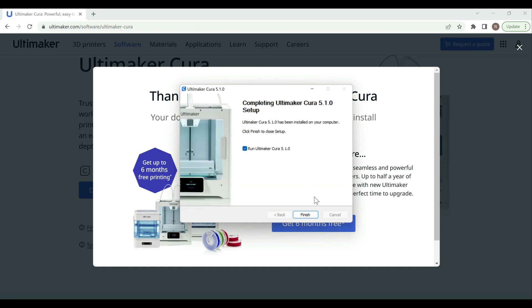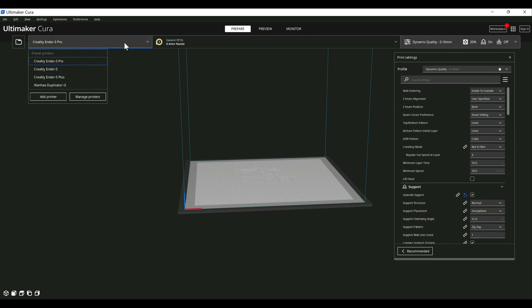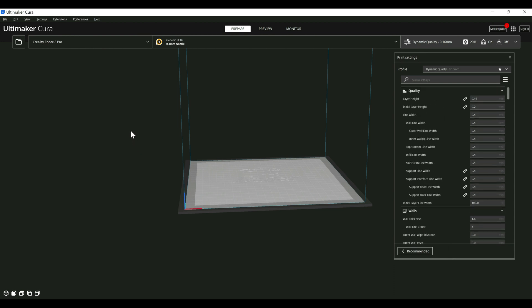Alright, now that that's done let's go ahead and hit Finish and launch it. If you had previous versions of Cura installed, it will import your printers and everything that you had set up. If you didn't, I have a video covering just the base setup for a lot of the Creality printers you can follow. Let's go ahead and go into what's new here — I'll open that up really quick.